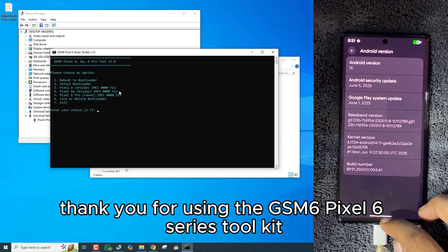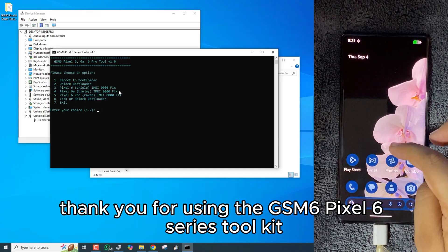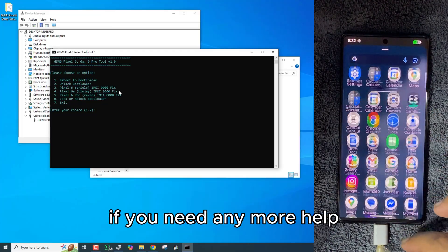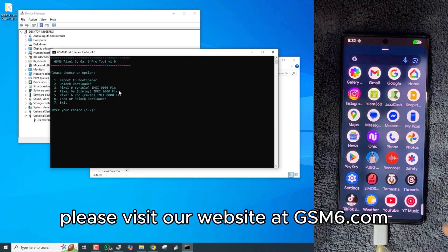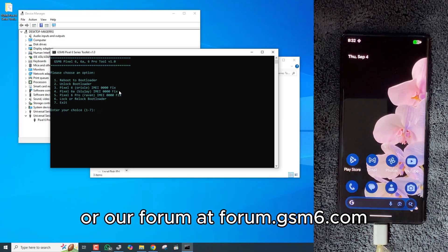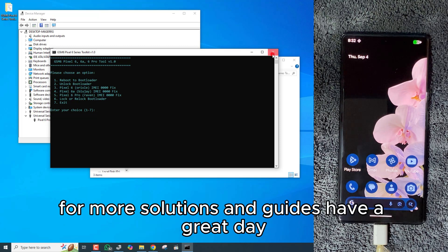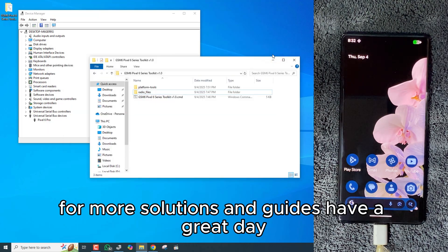Thank you for using the GSM6 Pixel 6 Series Toolkit. We hope it has successfully resolved your issue. If you need any more help, please visit our website at gsm6.com or our forum at forum.gsm6.com for more solutions and guides. Have a great day. Bye.